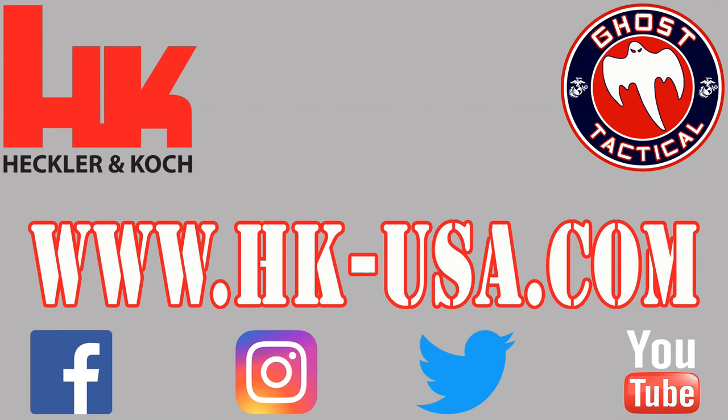I want to thank Sean for taking some time out of his day to talk to us about the SP5K. Once again, it is not the full-size MP5 frame, but it is the K frame — and it is a civilian MP5. If you're interested in MP5s or PCCs in general, you've got to check this out. Make sure you go check out their website; all links are in the description below. Their website is www.hk-usa.com, and you can also find them on Facebook, Instagram, Twitter, and YouTube.